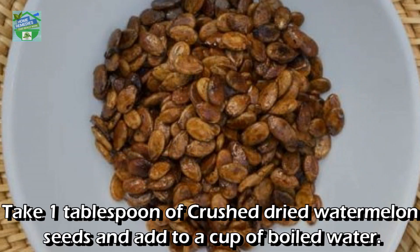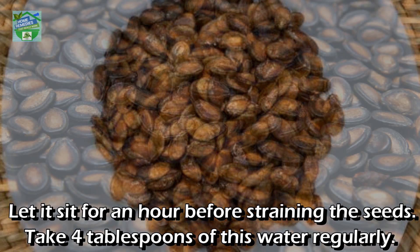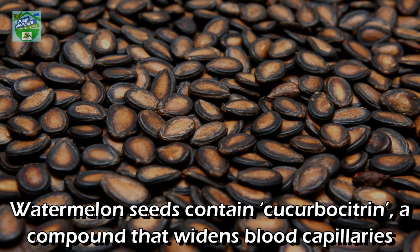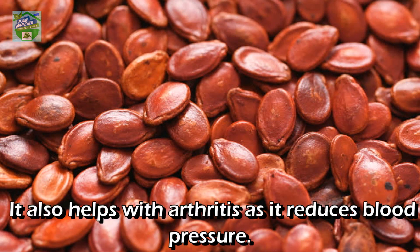Watermelon seeds: take 1 tablespoon of crushed dried watermelon seeds and add to a cup of boiled water. Let it sit for an hour before straining the seeds, then take 4 tablespoons of this water regularly. Watermelon seeds contain cucurbocytrine, a compound that widens blood capillaries and improves the functioning of the kidneys. It also helps with arthritis and reduces blood pressure.